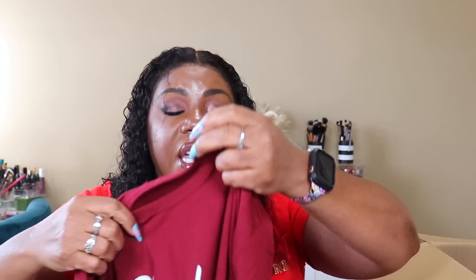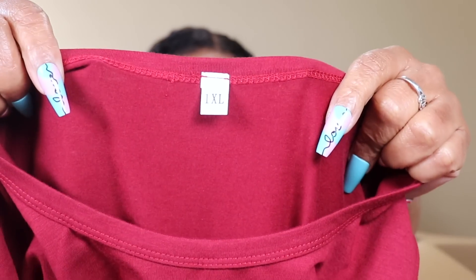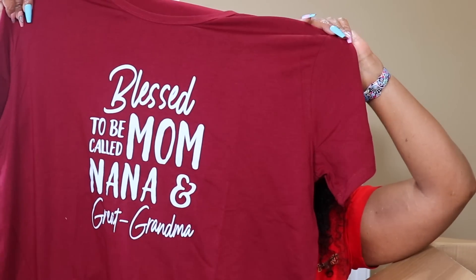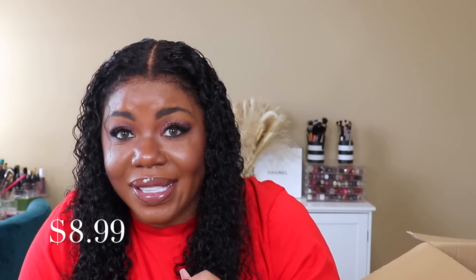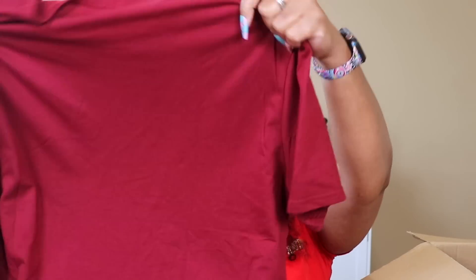I got one more t-shirt - I got all cotton shirts. I just look right below the description of the item to see what the material was, and that's how I ended up getting all cotton. I got this one in a 1X. The stitching is pretty good and the material is nice. It says 'Blessed to be a mom called Nana and great-grandma.' I'll be a great-grandmother in about six weeks! I thought it was super cute. It looks big to be a 1X but clothes look big in your hand and better on you.